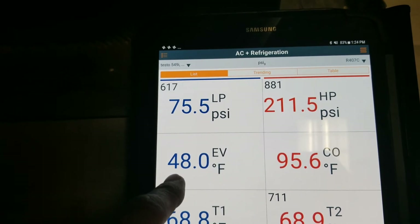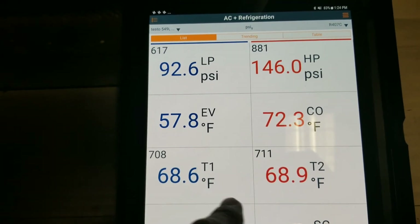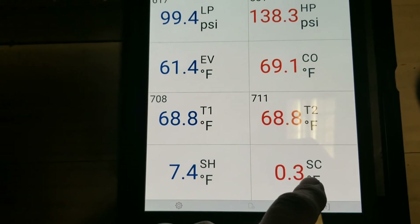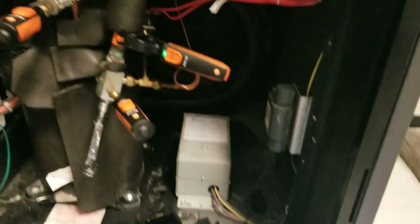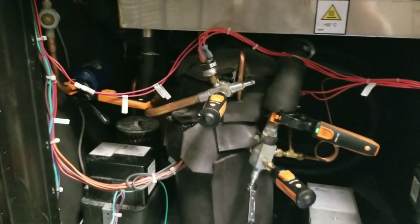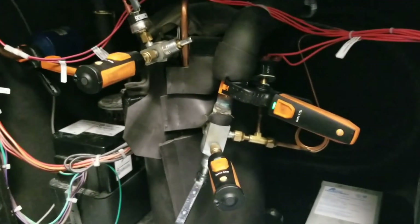We have the evaporation temperature, the condensing temperature, the actual temperature of the probes, superheat, and subcooling. Great little tool — that's the Testo AC and Refrigeration Smart Probes. Happy HVACing.